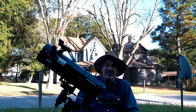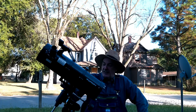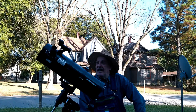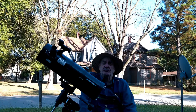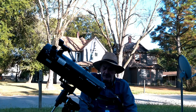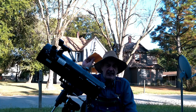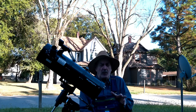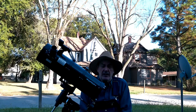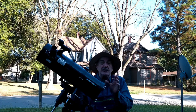I'd like to talk about the Orion 130 millimeter Space Probe reflecting telescope. It is, in my humble opinion, the best thing since sliced cheese. Of all the small reflectors — less than 150 millimeters — this one has everything you want and some things you didn't even know you needed.